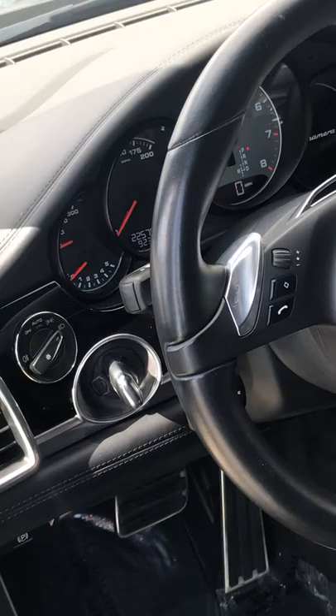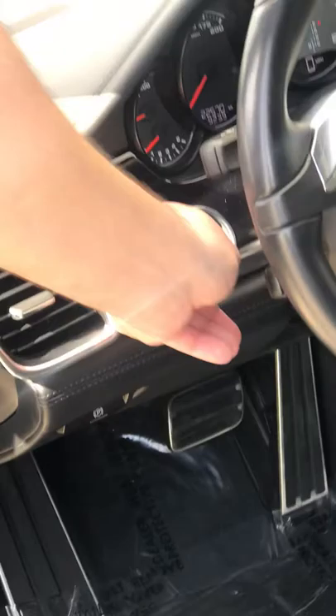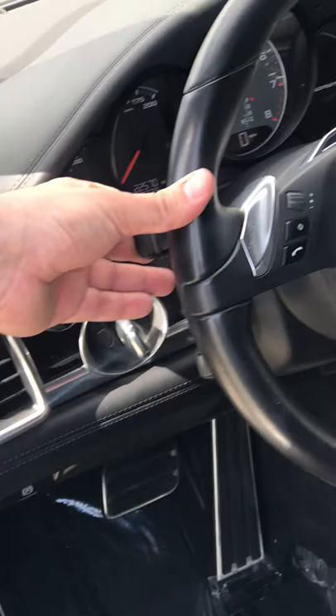You have your 14-way, 8-way seat system which does the front portion, the bottom of your seat back and forth, and lumbar controls. You have your paddle shifters over here for your PDK system — pushing forward you upshift, pull back you downshift.